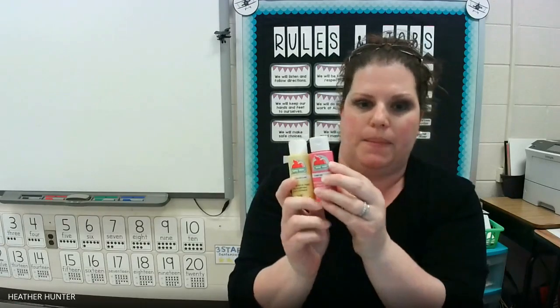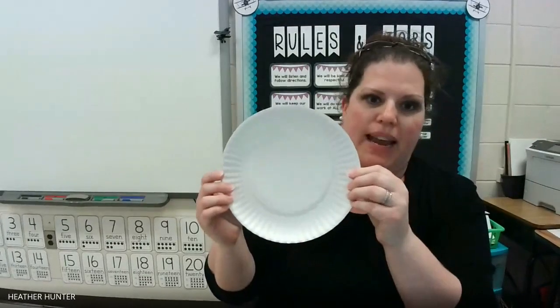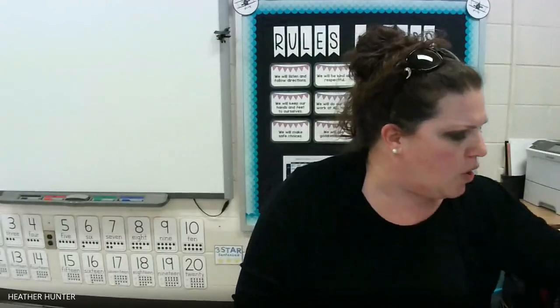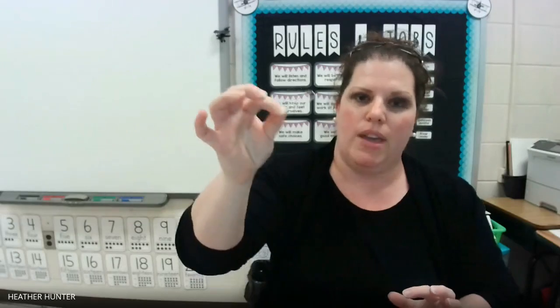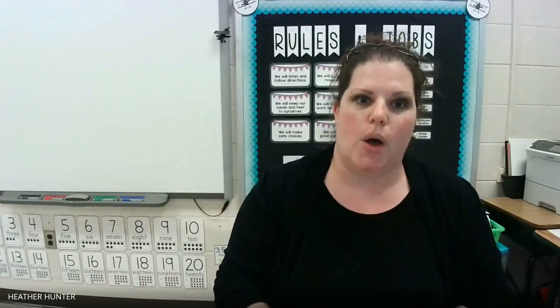Now that we've learned a little bit about magnets and magnetism, let's get started with our lesson. Here are the materials that you're going to need for the magnetic painting lesson. You are going to need some paint — not spray paint, but finger paint or acrylic paint. You're going to need a plain white paper plate. You're going to need a paper clip or another magnetic item that you have. We use paper clips because they're cheap and we can toss them and trash them when we're done. And finally, you're going to need a magnet. So those are the four materials you need.